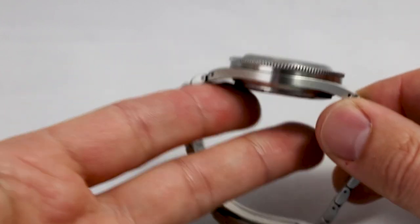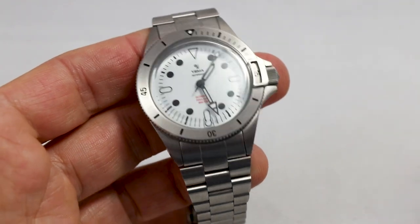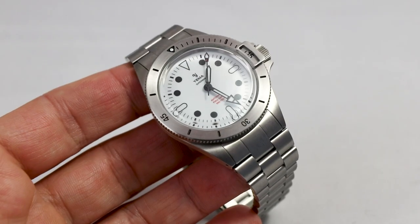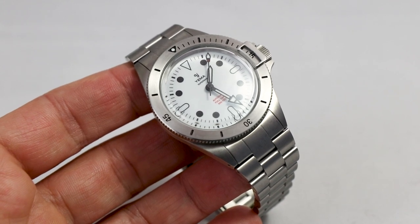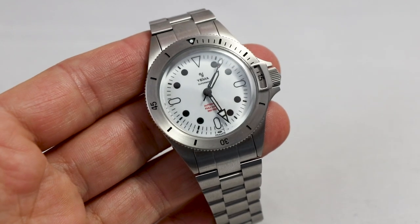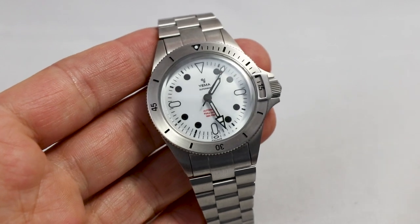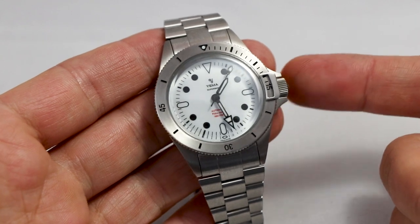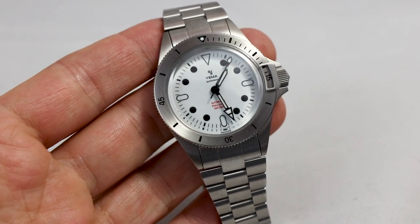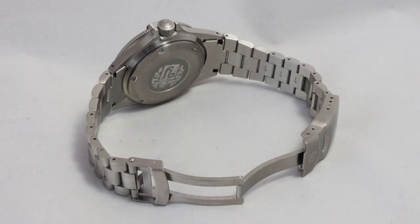Let's go over the basic specifications first. We have a case diameter of 39 millimeters, lug-to-lug length of 48mm, lug width of 19mm, and a height of 13 millimeters — so a relatively contemporary watch. We have a sapphire crystal, a metal bezel, and inside works the in-house caliber Yema 2000 with 28,800 beats per hour, 29 jewels, and a power reserve of 42 hours.